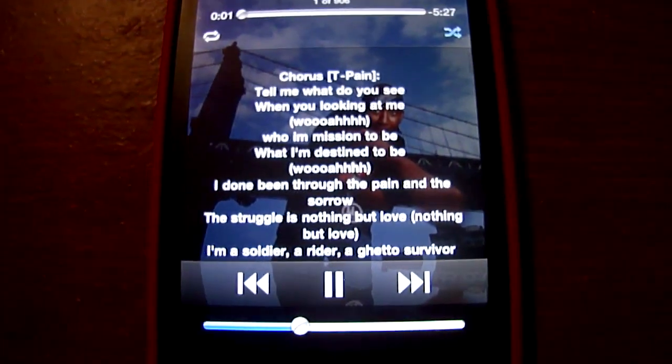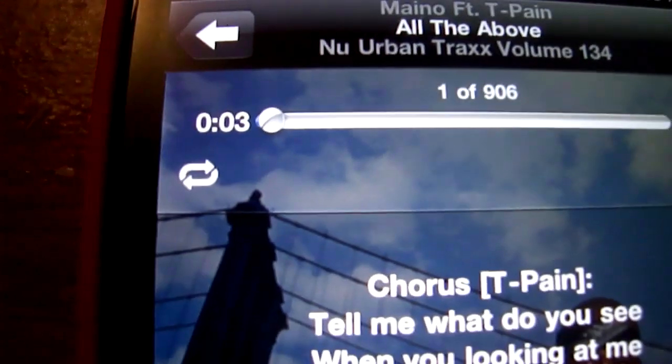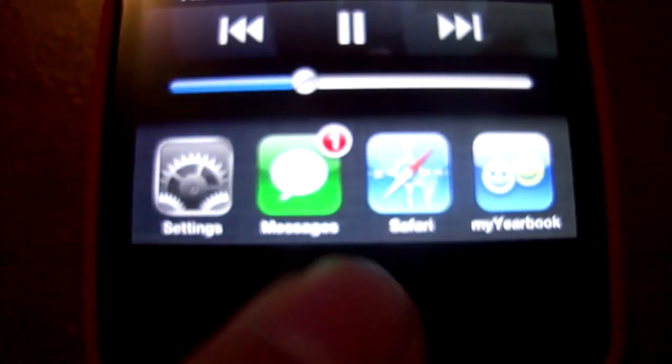We're going to go ahead and launch the iPod — there's Facebook popping up. We're going to go ahead and play a song here. Here we go, here's T-Pain — "All of the Above" — well, that's featuring T-Pain, my mistake.